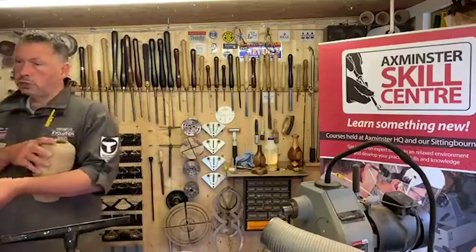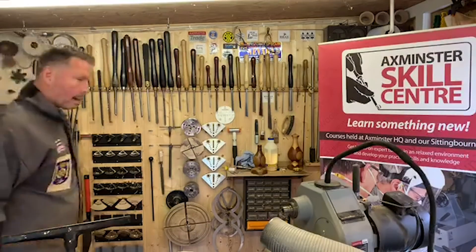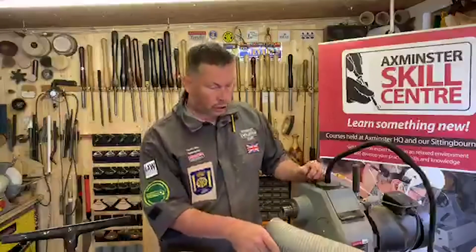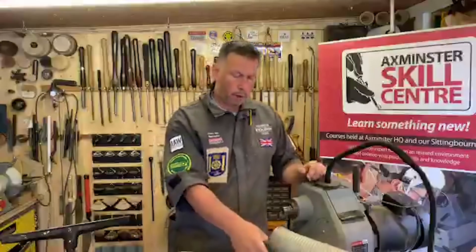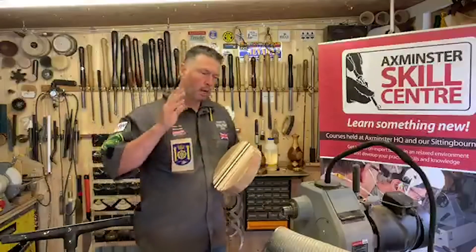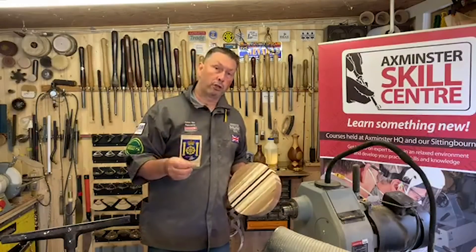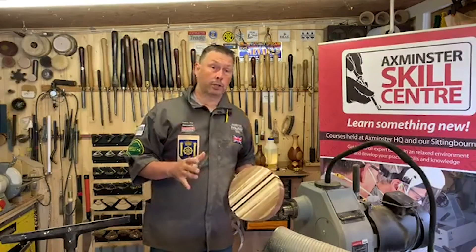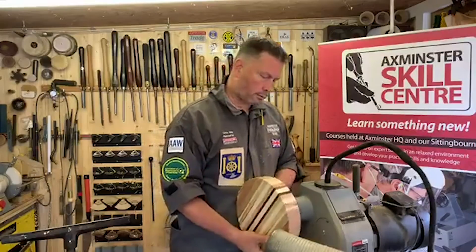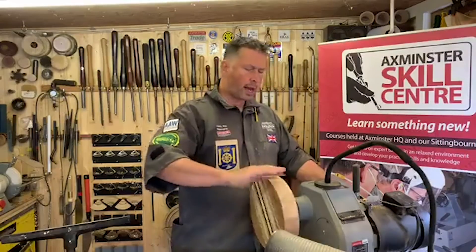We have a question from Lee, who has just started out on woodturning and is having a few problems with catches with bowl gouges. I'm going to show you why that happens — it's all about presentation of the gouge. Bowl gouges are one of those tools that, once you get them working correctly, they're sweet. When you're starting out, if you don't know about flute direction it can cause you really nasty catches. So we're going to look at flute direction. The piece is now all prepped and ready to go.